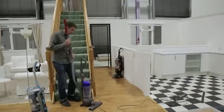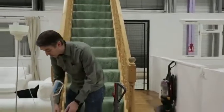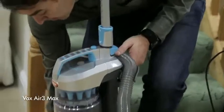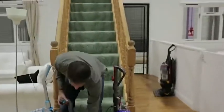To put it back, it just slots back into place. Other machines also have a hose that will reach the top of the stairs, but to convert them you have to unplug it and wind the hose.